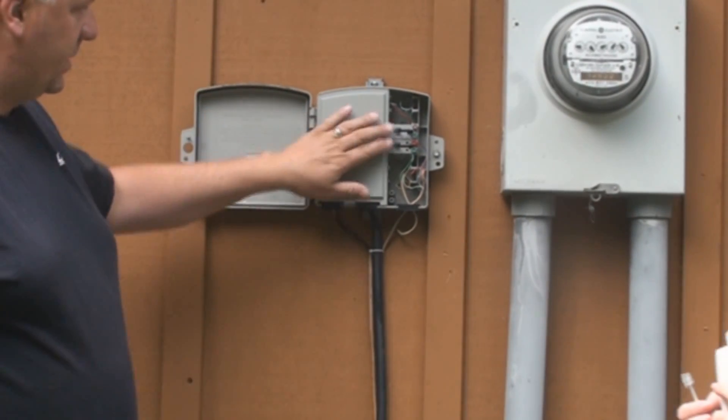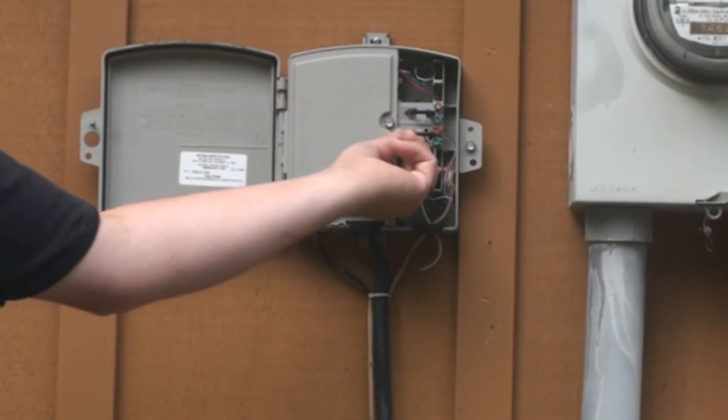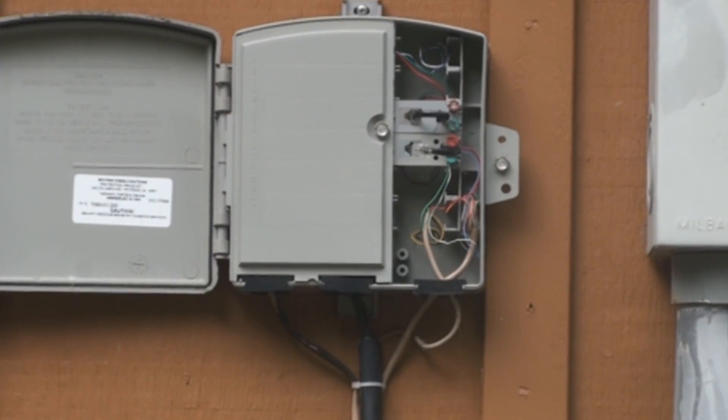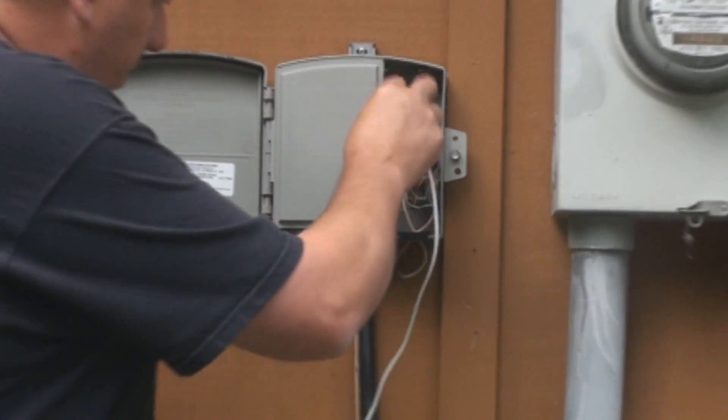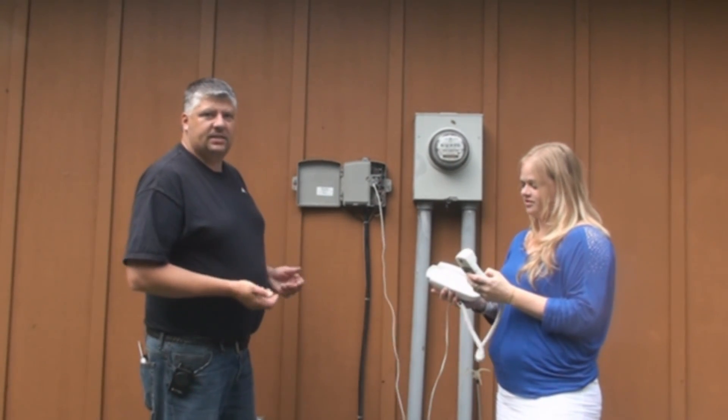There might be several test jacks in here, but you'll have to check them with the one that has your telephone line connected to it. Unplug this telephone plug. We'll plug in a known working telephone. Check for dial tone. It's working here, so if it's working here and not inside,